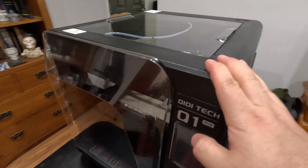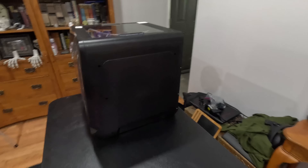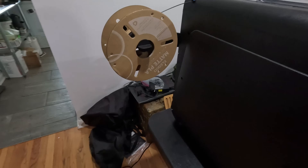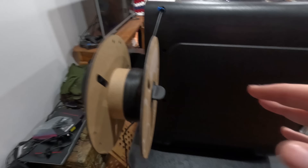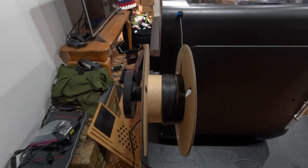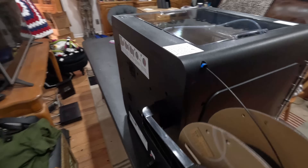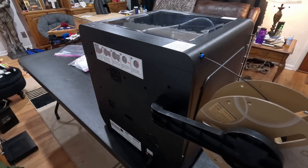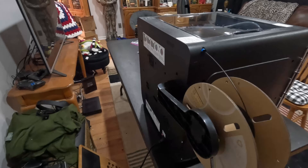So here we are with the printer. It's a slightly different build volume than the X1C from Bambu, if you are familiar with that size. You do have your spool holder that can only go on the one side. That's kind of not the greatest thing. I would have liked to have had the option for either side — you can only have it over here on the left. It's going to limit where you can place this if you're running a print farm or something.